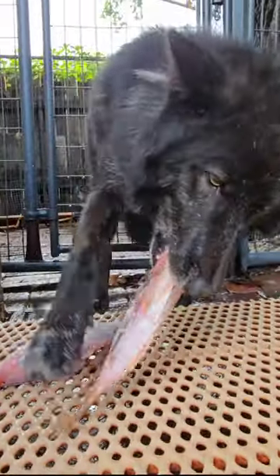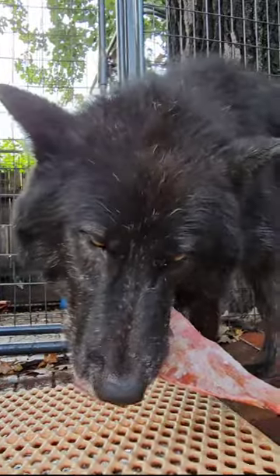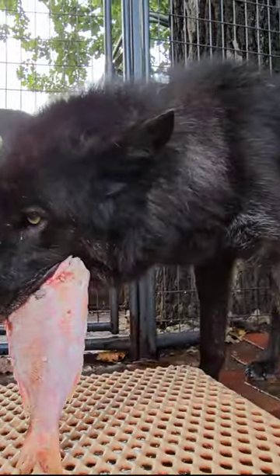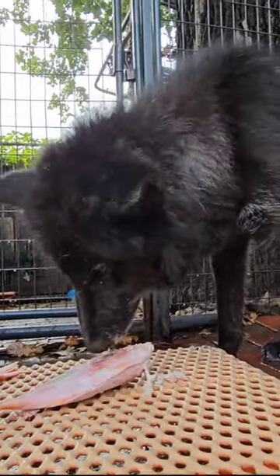Most fish should be frozen a minimum of three days to kill any parasites. The exception to that would be salmon and trout from the Pacific Northwest — they can carry a deadly parasite that takes six to seven days of freezing to kill.